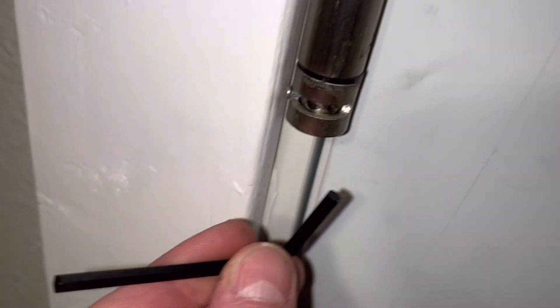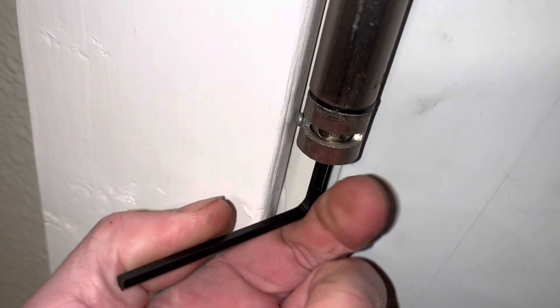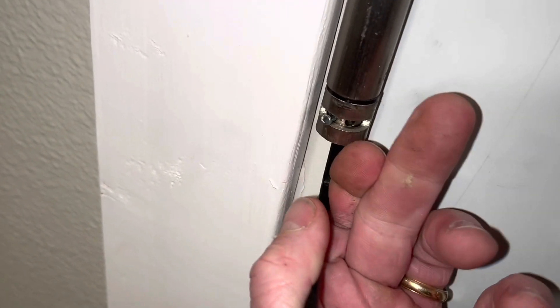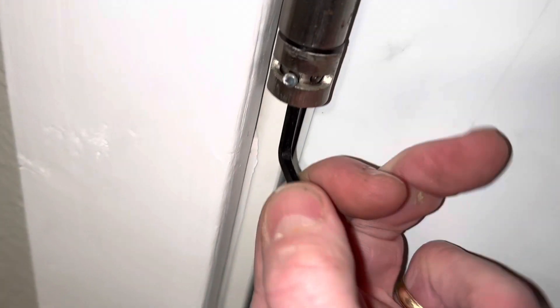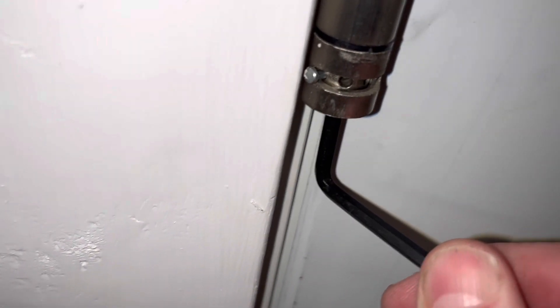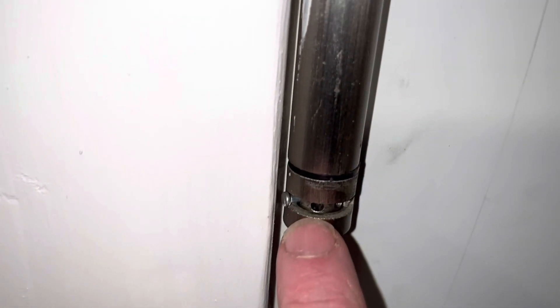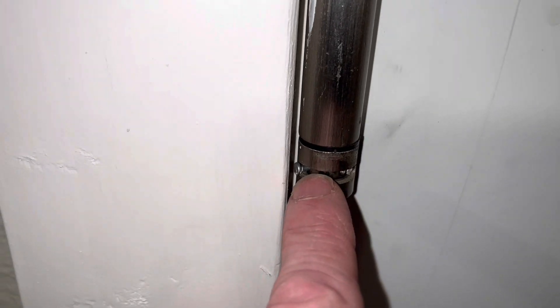I've got it all the way to the left. The tighter you want to go, put the allen wrench in here, turn it to the right, and while holding it, pop that pin out and put it in the next available hole to the left. There's quite a bit of tension — hold with your thumb, turn it that way, move the pin left to the next available hole to get it tighter. Just keep moving the pin to the left, turn the allen wrench to the right, pop the pin out and put it in the next available hole where it seats all the way.